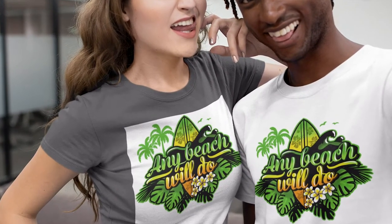I guess we all have been there and done that. In fact, this is one of the most common mistakes for beginners when they are starting with DTG printing: not removing the white background of your design.